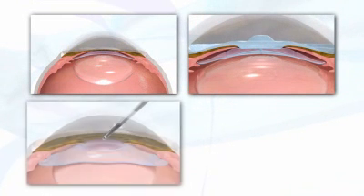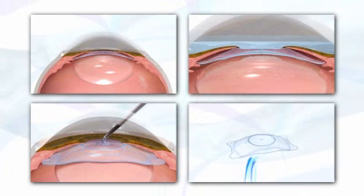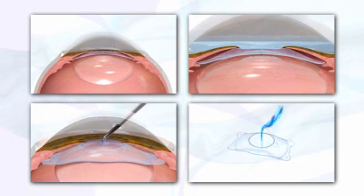With the introduction of the new Visian ICL with Centraflow Technology, the Visian ICL V4C is clearly more simple, making the Visian ICL an even more efficient and ideal solution for all of your refractive patients.